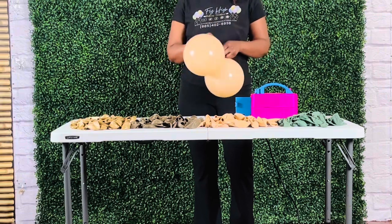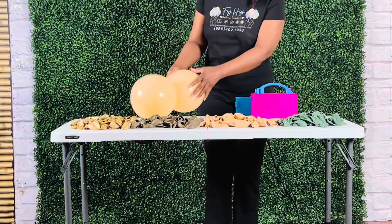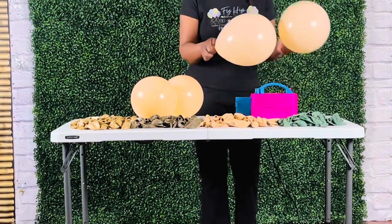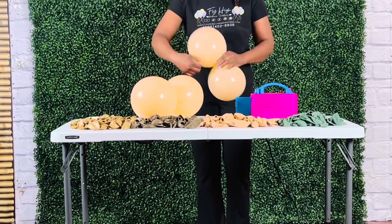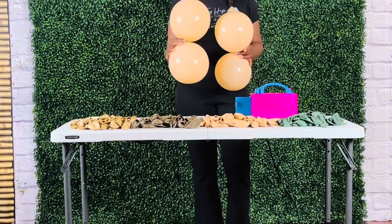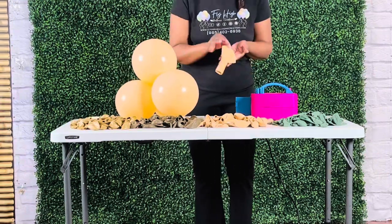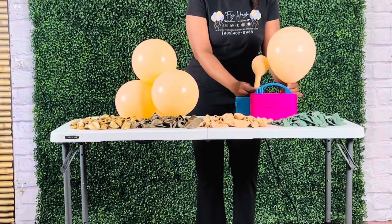I will do the same with two other 10-inch balloons, making another duplet. I took both duplets, brought them together, took one balloon from each, and twisted them together, forming a quad of four balloons. I then inflated one 10-inch and one 18-inch balloon, making a duplet.